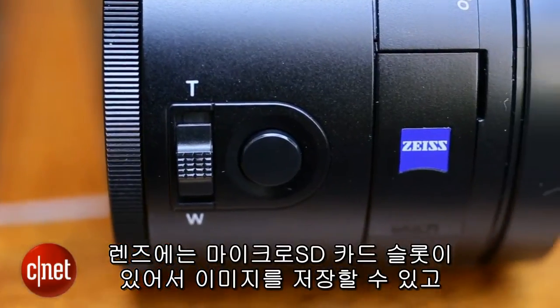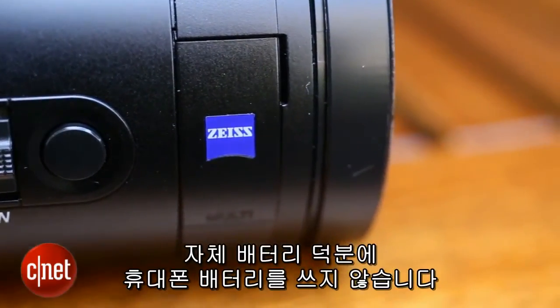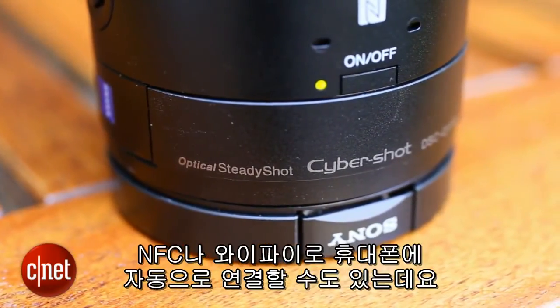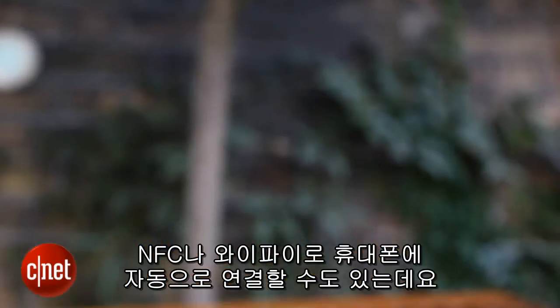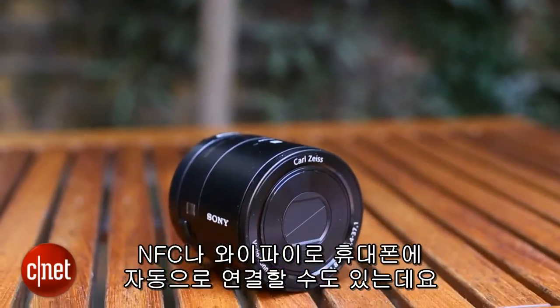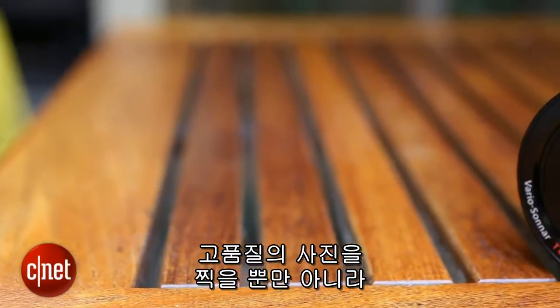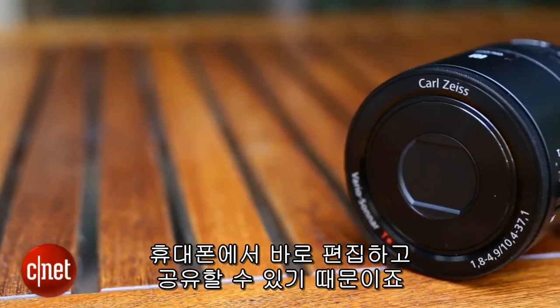The lens comes with a micro SD card slot for storing images as well as its own battery, so you won't need to drain your phone's power to use it. It can connect automatically to your phone using NFC, or by setting up a Wi-Fi connection if your phone doesn't support it. In theory it's a brilliant idea, allowing you to snap high quality shots then edit them and share them straight from your phone.